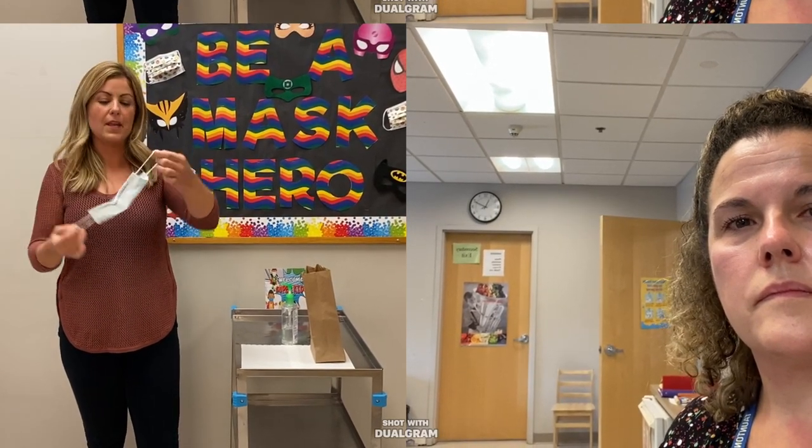The mask should reach above the nose and below the chin. The only time you should be touching the front of your face mask is to pinch down the nose.